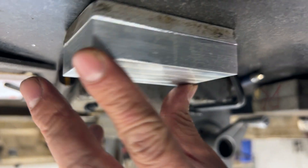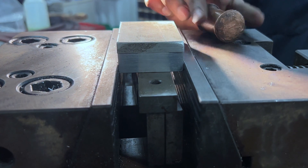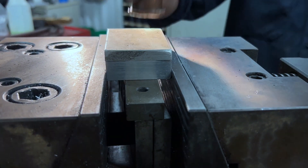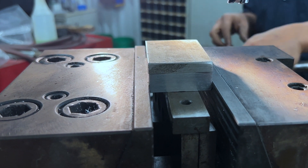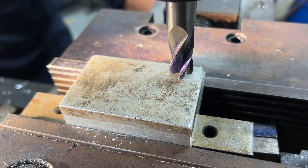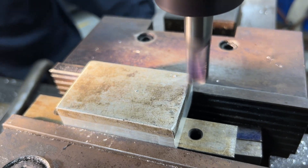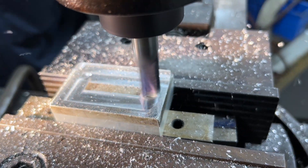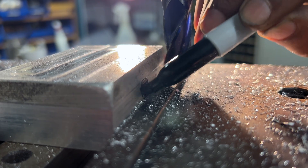Once we have finished half of the rectangular stock, we will proceed to finish the other half by matching the previously milled surface. This technique allows us to achieve precise dimensions while minimizing the number of setups required.